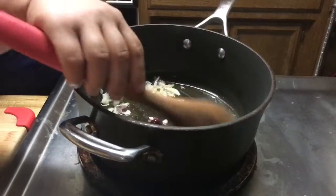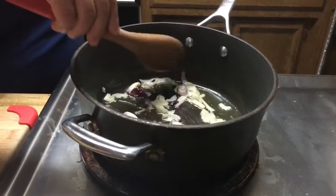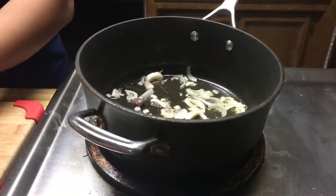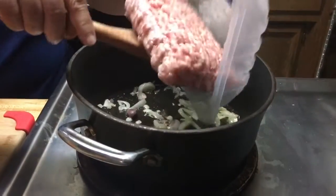My boyfriend will get heartburn if we use too much tomato sauce. So I'm just going to use natural tomatoes — sauté them and let them puree themselves.